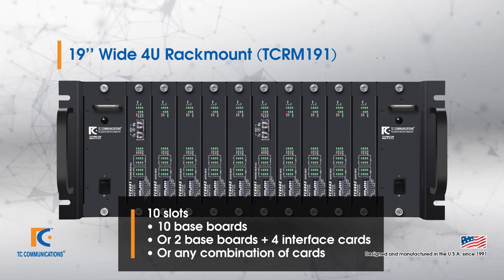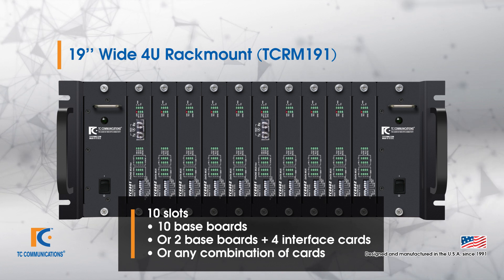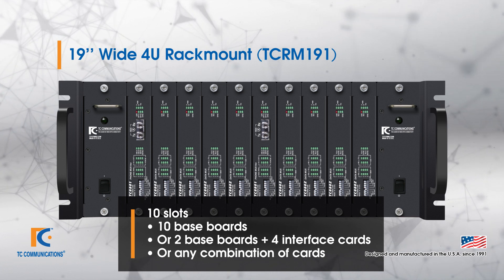Any combination is possible. None of the cards are required to be the same, so there can be a combination of any interfaces you like.